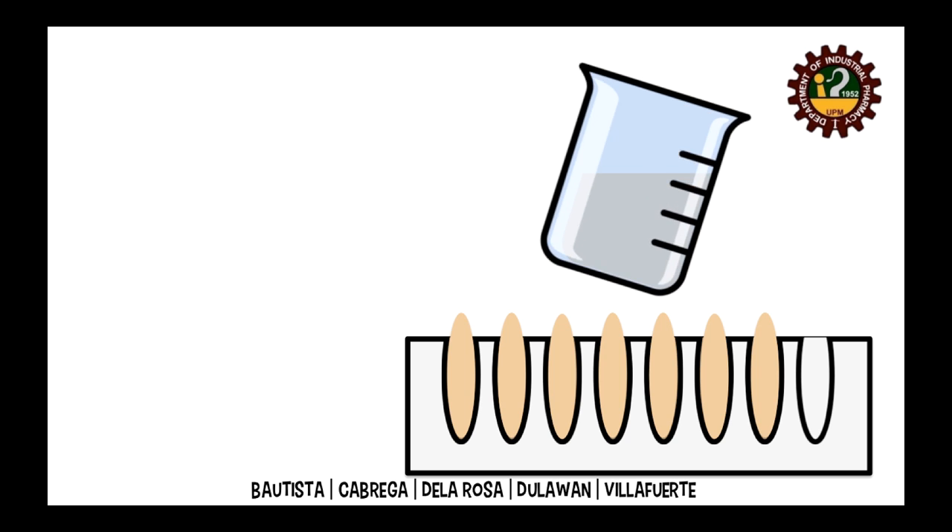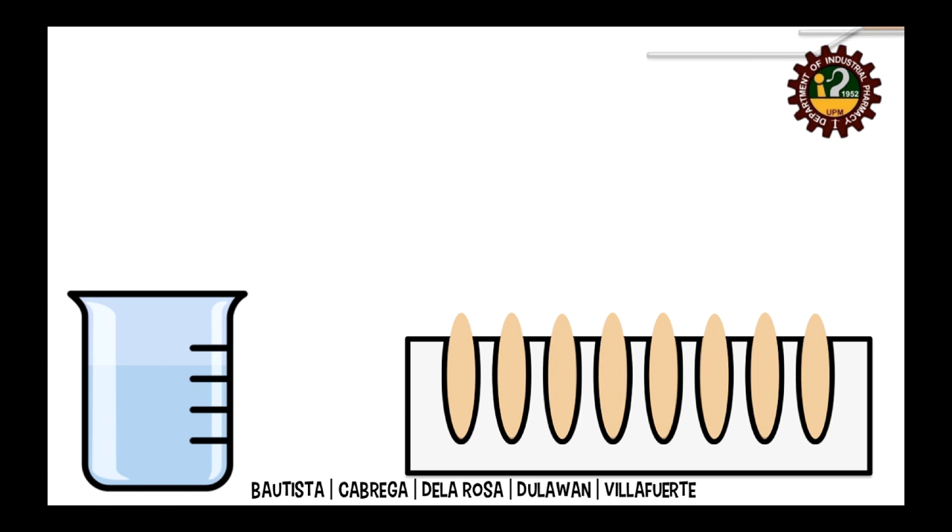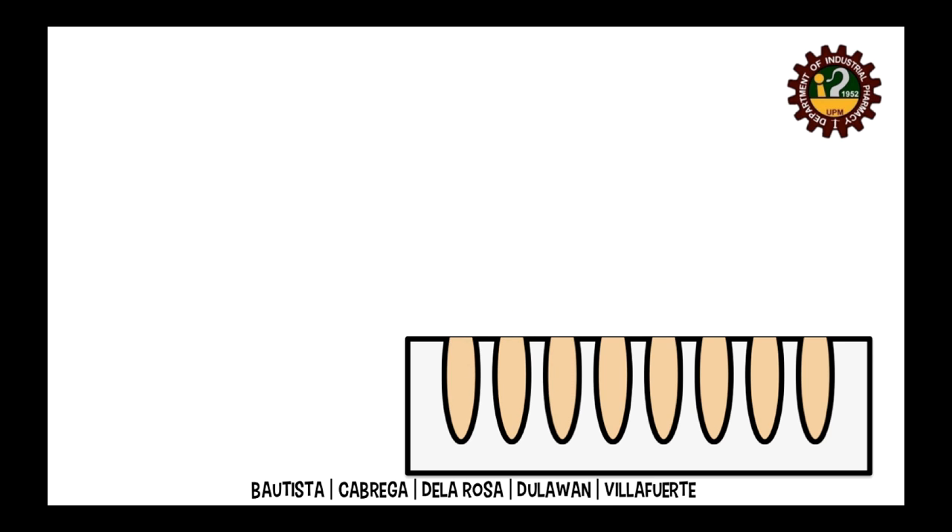After the melt has solidified, the excess material is scraped off using a spatula previously dipped in warm water. The suppositories are then removed from the mold.